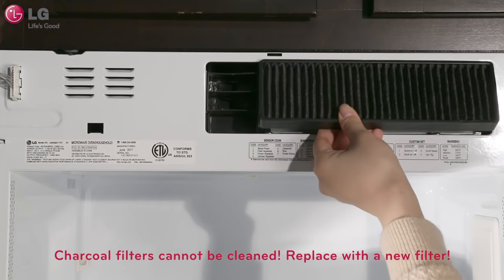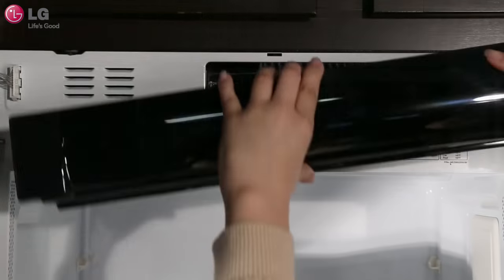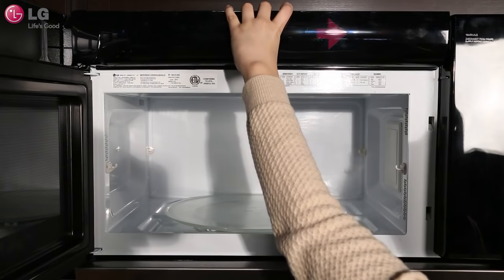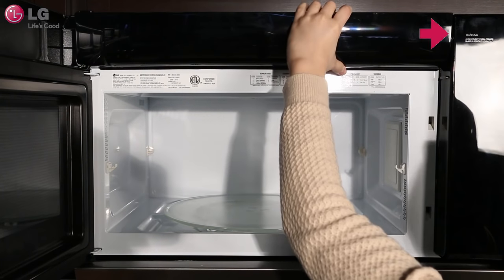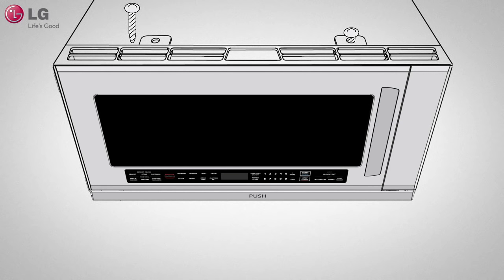Slide a new charcoal filter into place. Once you have finished, reinstall the vent grill by putting it back into place. Replace the mounting screws and turn your microwave on.